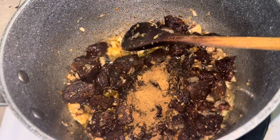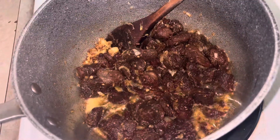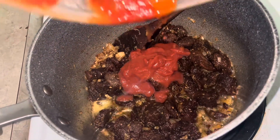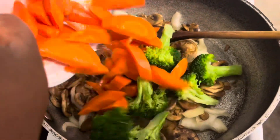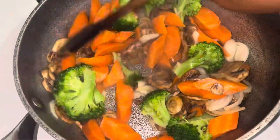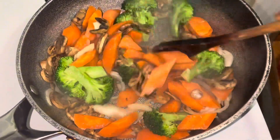My meat is giving good color. I went ahead and added some pilau masala, then added some tomato paste and kept on stirring. Back to my mushroom — I added some carrots and broccoli, which I had already steamed.